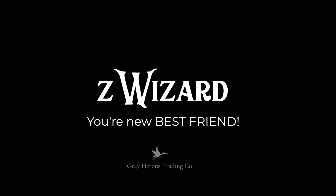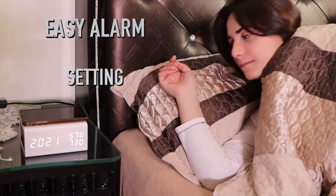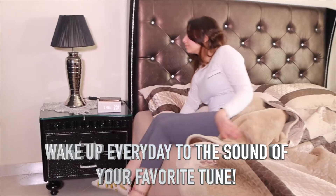Z-Wizard, your new best friend, with multiple functions. It has an easy alarm setting. Now you can wake up every day to the sound of your favorite tune.